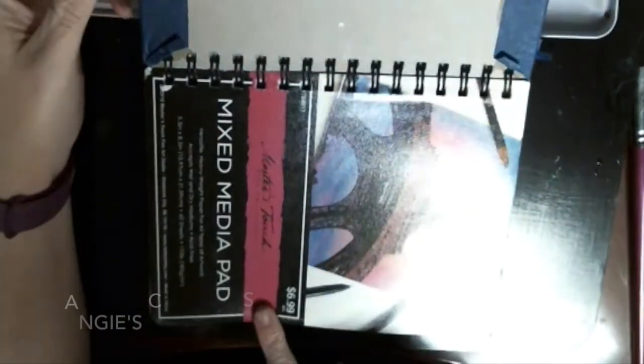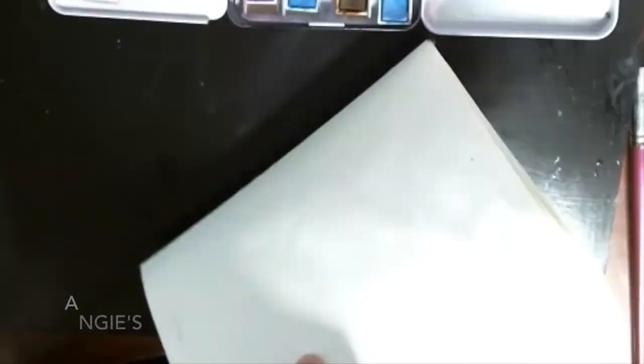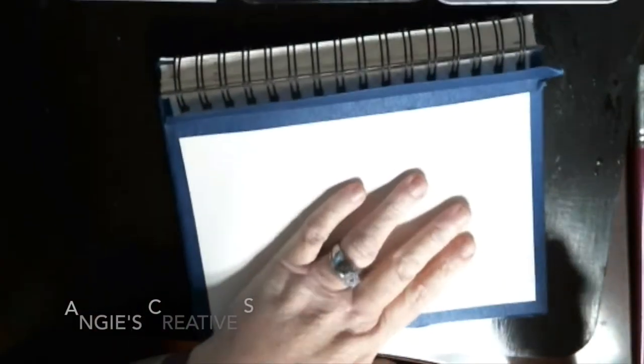Welcome back to Angie's Creative Studio, I'm Angie. Today we are going to just kind of play around with watercolor paint. I'm using my Master Touch watercolor 48 pan set and I'm using my Master Touch mixed media book. This thing's about full y'all, and I'm just going to work on background skies today and just bring y'all along with me as I do this. I hope y'all enjoy this video.